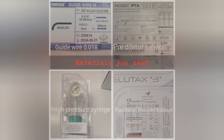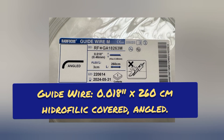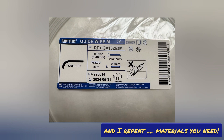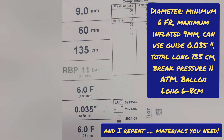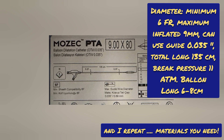What materials will I need? First, a hydrophilic guide. Second, a pre-dilator balloon. Third, a high pressure syringe. And finally, a balloon that delivers the paclitaxel dextran drugs. The guide wire is 0.018 by 260 centimeters, hydrophilic covered, angled. Pre-dilator balloon diameter: minimum 6 FR, maximum inflated 9 millimeters, can use guide 0.035, total length 135 centimeters, brake pressure 11 ATM.